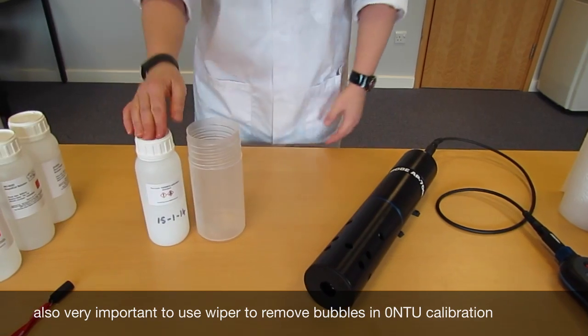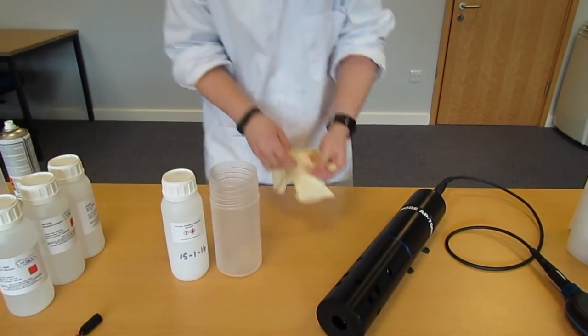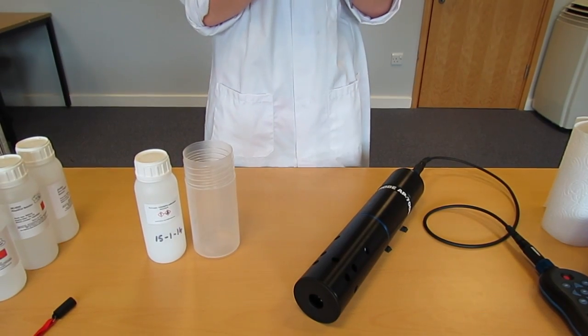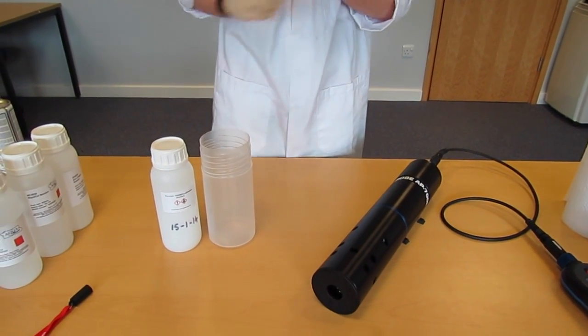When using formazine, PPE is very important, so I'm going to be wearing gloves as it's hazardous. Please refer to the manufacturer's MSDSs if unsure.